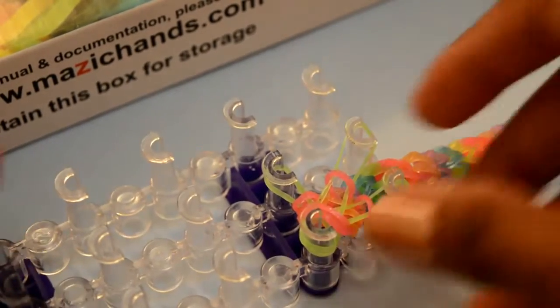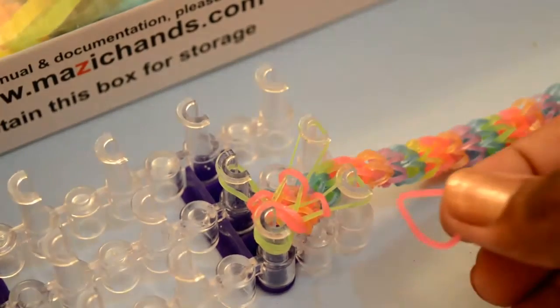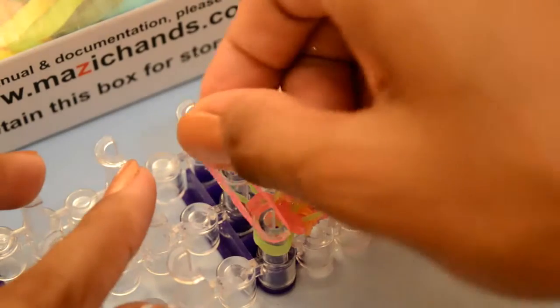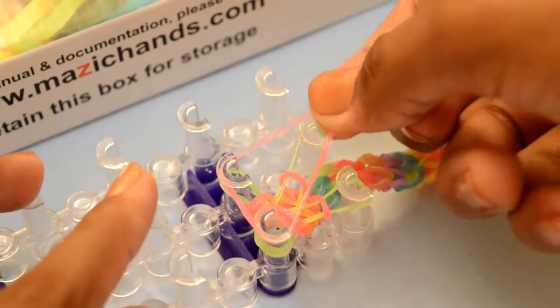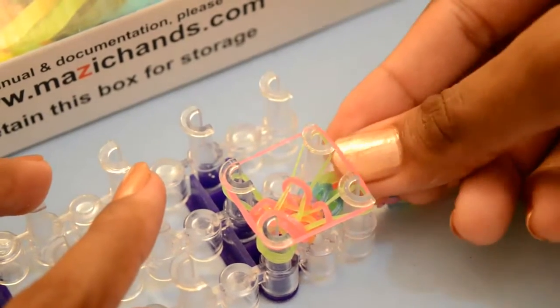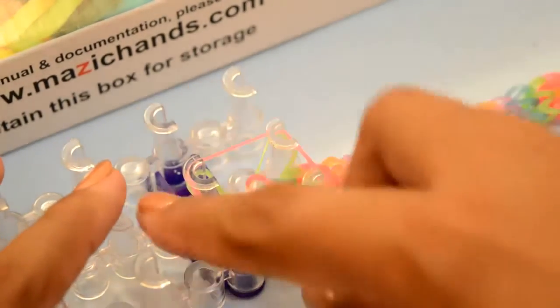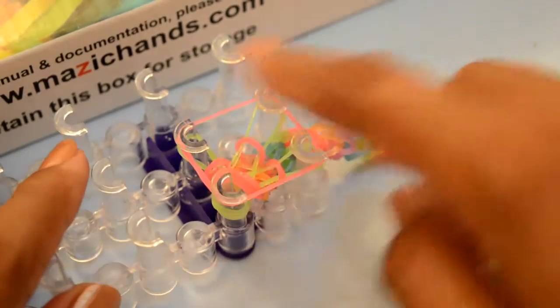It's long enough, and in the last step, what you need to do is take one single rubber band and place it above all these four pegs — like a square — place it in all four pegs.